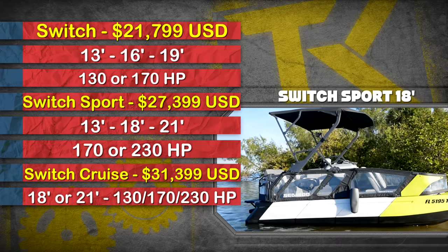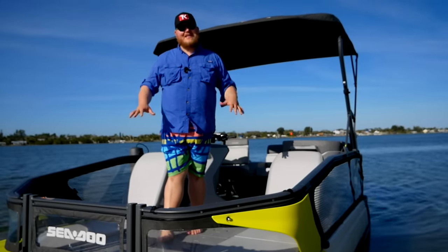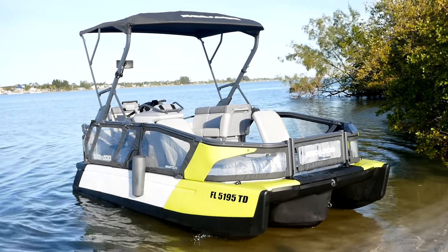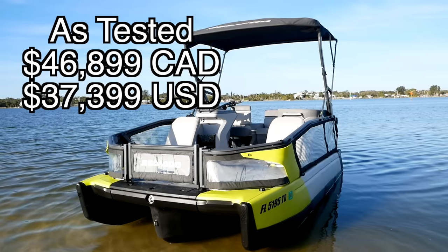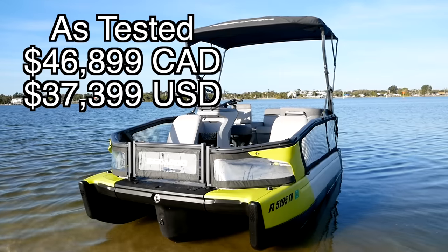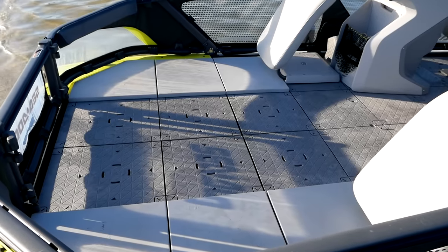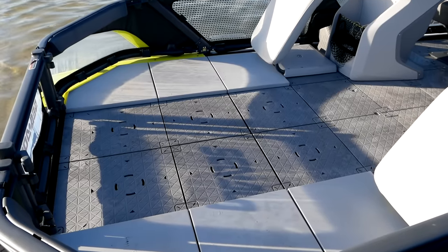Let's start with the walk around but first talk a little bit about the Switch lineup. The boat in this video is a mid-range Switch — an 18 footer with a 230 horsepower powertrain. You can also get a 21 footer or a 13 footer. There are three different power options and three different color options, so you can really make this thing work for you. The objective of the Switch is to make it work for your lifestyle, and you can tell that by these modular panels in the floor — this entire boat is designed to basically be a big Lego kit.